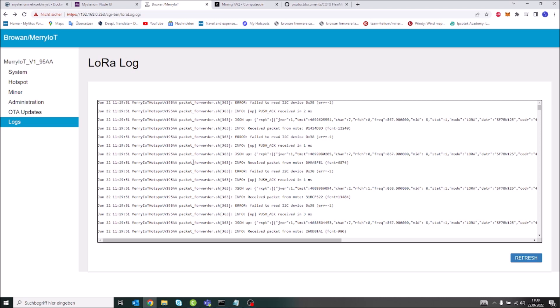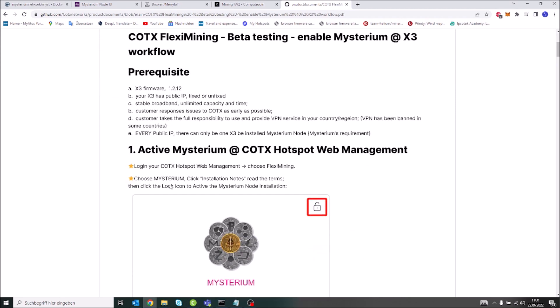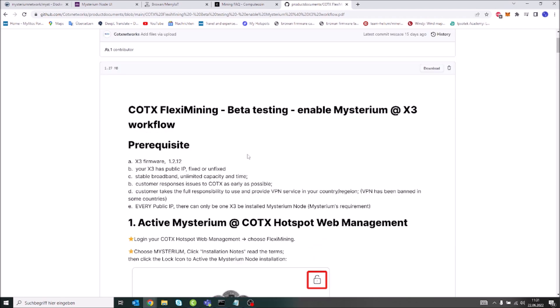If you use my SD card image you will be able to do that as well. What is upcoming that I'd like to talk about is the possibility to do flexi mining on the Browan, and this comes from the Cortex flexi mining concept.